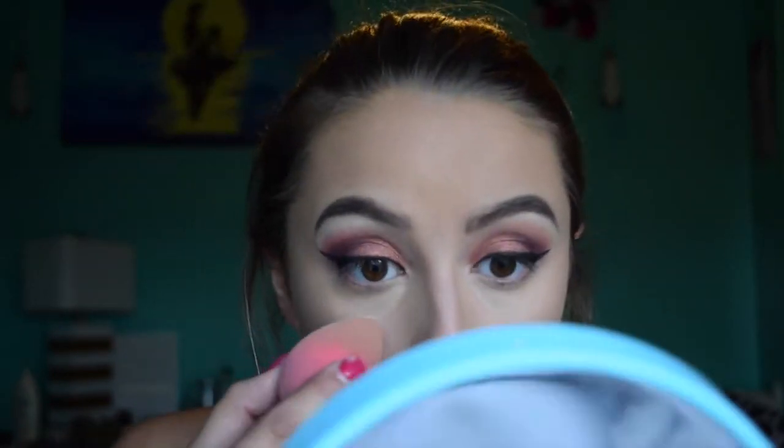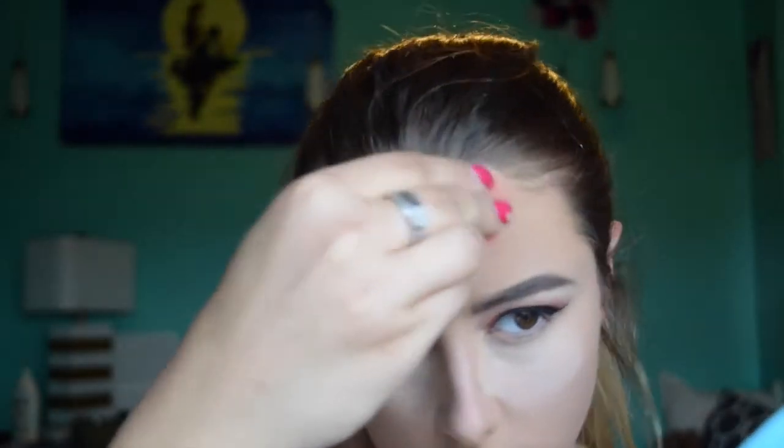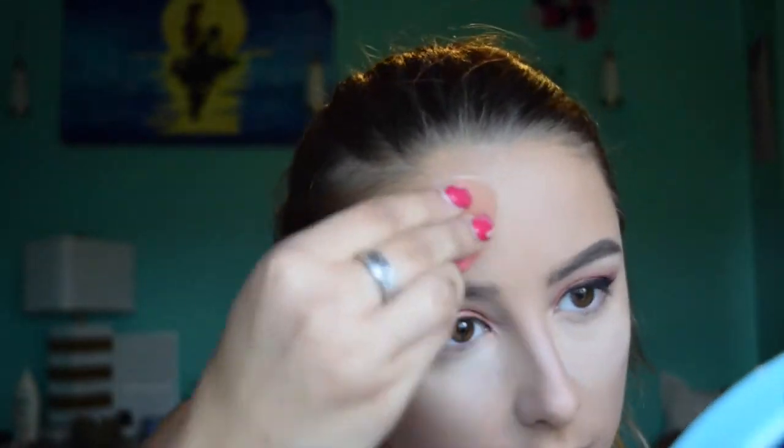Now I'm going to be using my Cody Airspun powder and baking my face, because we do not need to be sweating all this hard work off at prom. So just bake away — even though when you bake you get powder everywhere, do it anyway. Also bake your forehead if you tend to crease there, because we need to be flawless.